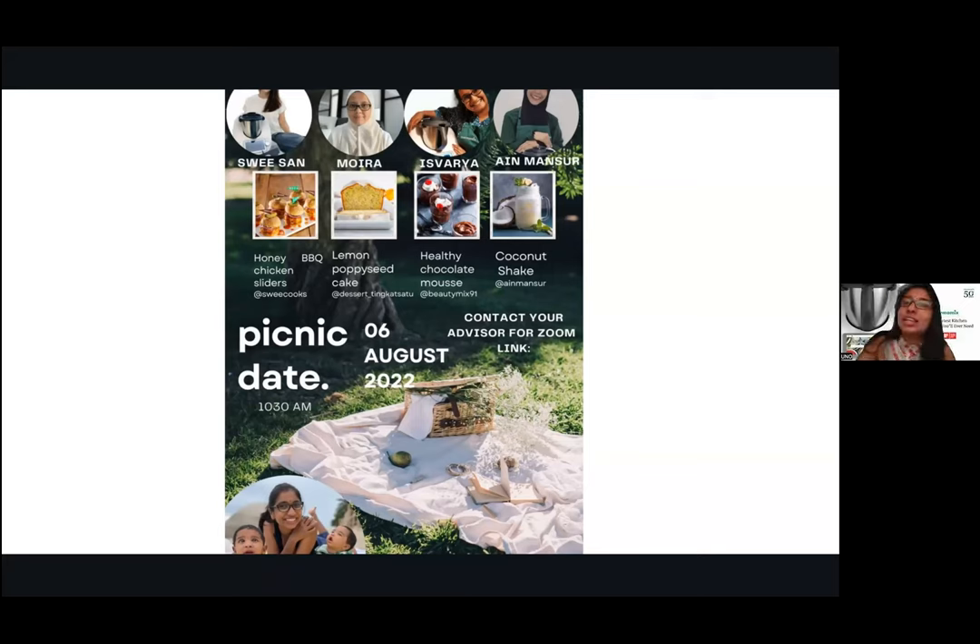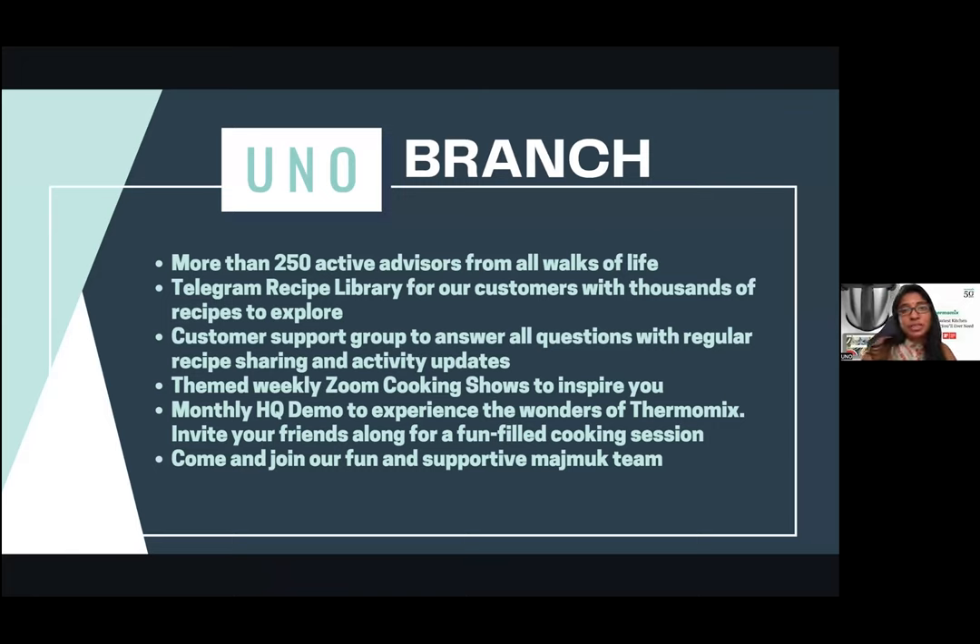All of these will be such a dream to have on your picnic — by the beach, a playground, or over the mountains. A picnic always creates so much memories. Before I go ahead with our topic today, let me roughly go through Thermomix itself. I'd like to share about my branch, UNO. UNO has more than 250 active advisors, and we have a Telegram recipe library for all our advisors. The library has all the manual recipes, updated with current new trends — tried by customers and advisors, approved and legit.